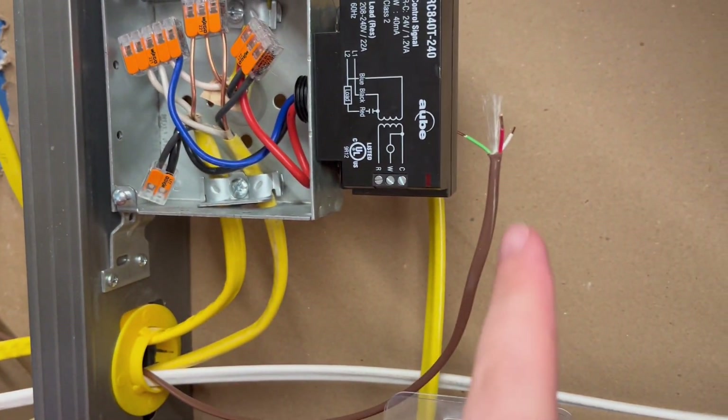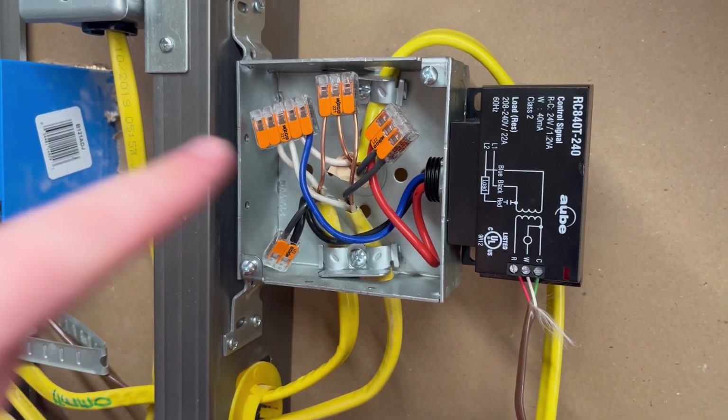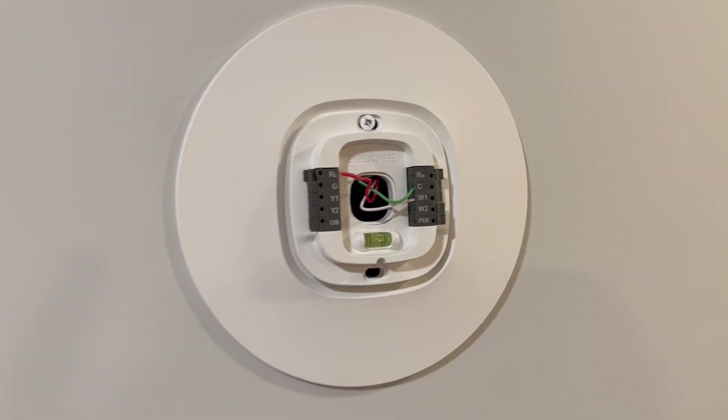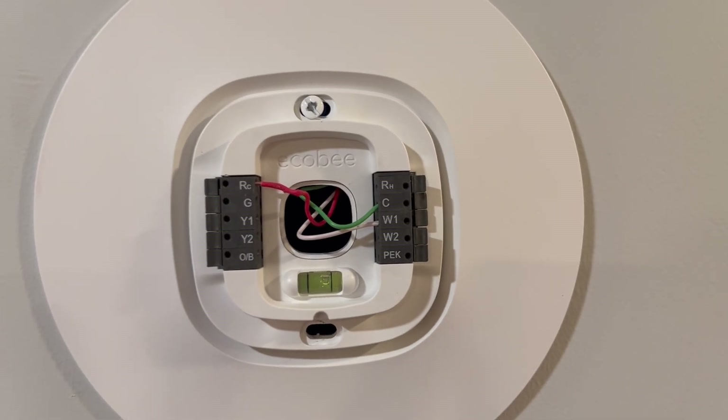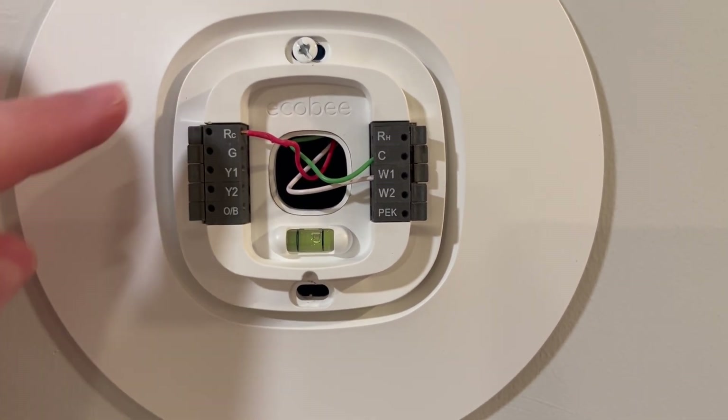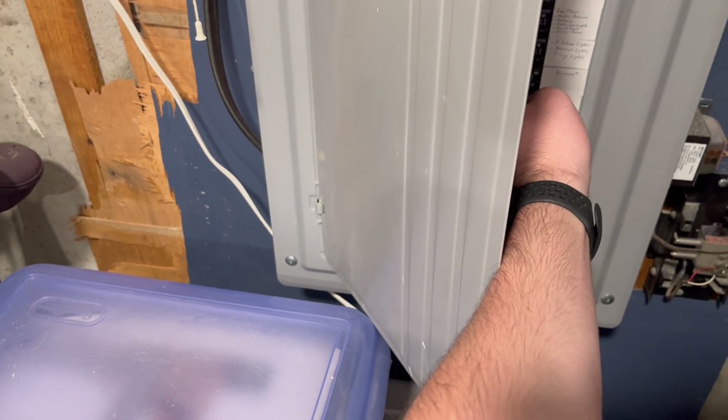Now we're going to hook up the thermostat wire. We got the thermostat wire into the old box, and let's hook up the smart thermostat. Now I got it hooked up to the Ecobee — if you only have one R wire, you have to use the RC, and then the C and the W. Then throw the breaker on.